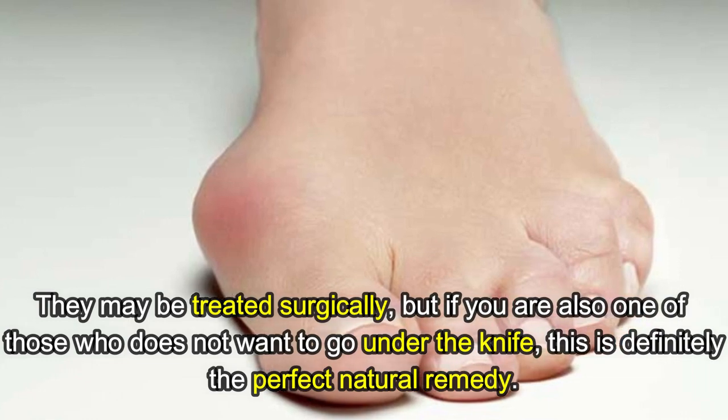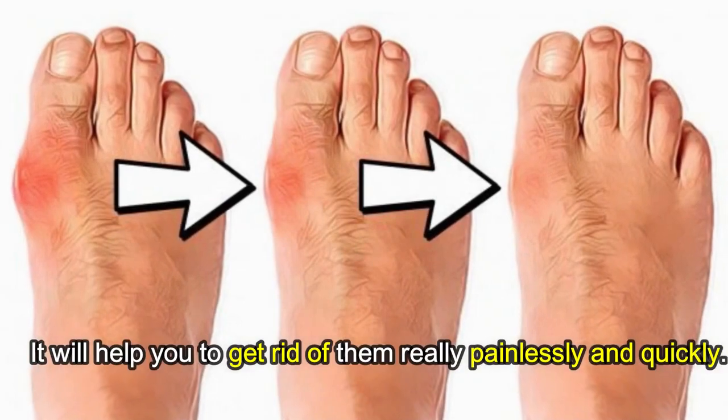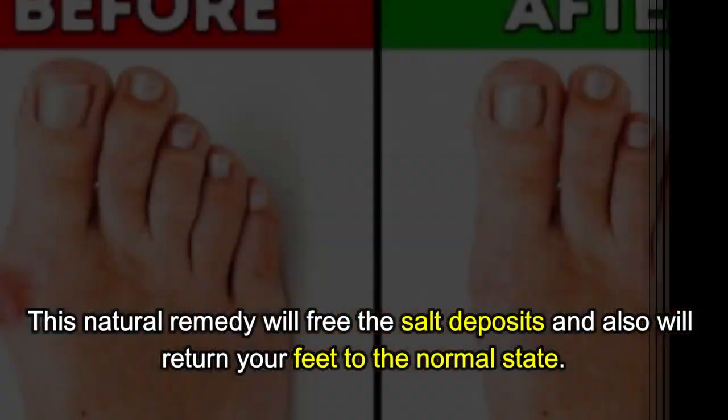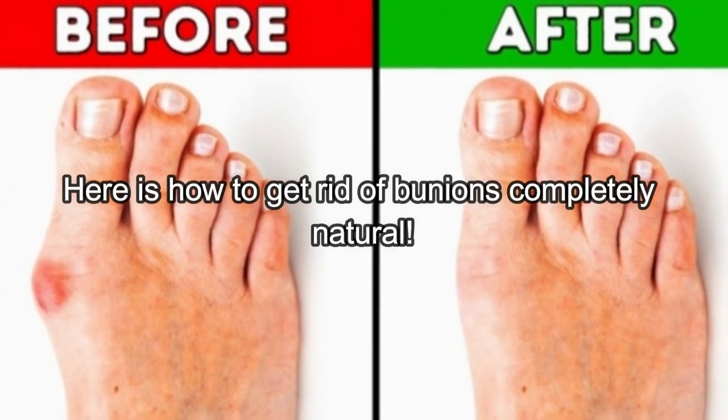...this is definitely the perfect natural remedy. It will help you to get rid of them really painlessly and quickly. This natural remedy will free the salt deposits and return your feet to their normal state. Here is how to get rid of bunions completely naturally: bay leaf tea.